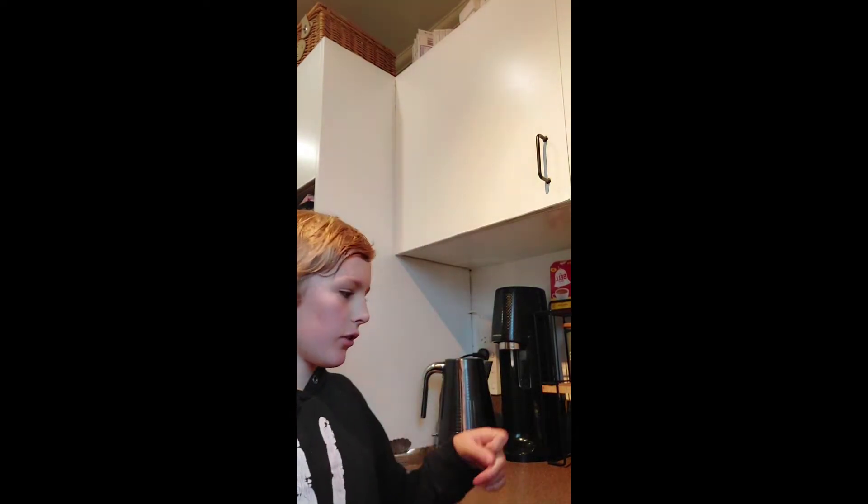What's up everyone, how are you doing today? I'm going to show you how to make mac and cheese. Warning: if you're a child, you need a parent to help you.